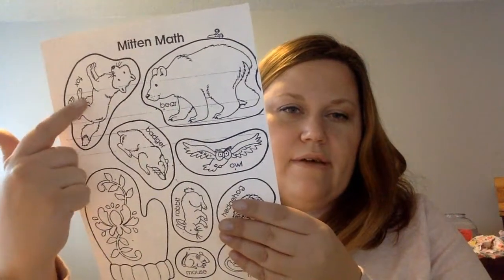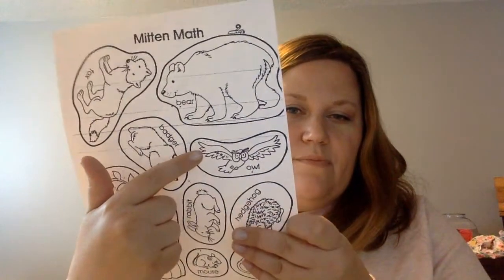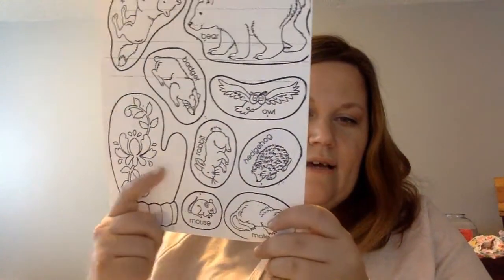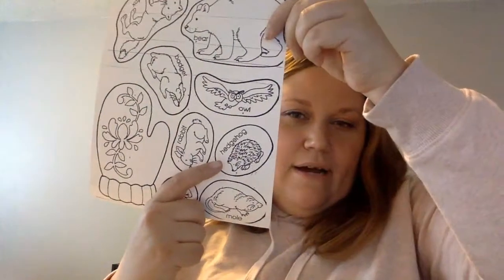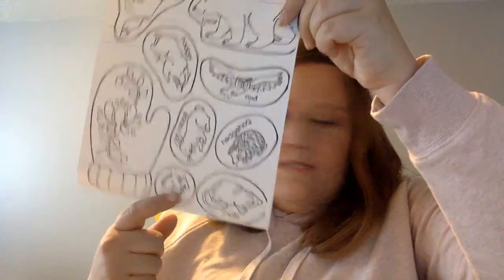Remember: the fox was that reddish brown, the bear is brown, the badger is black and white, the owl is brown for the most part with yellow eyes, the rabbit stays white, the hedgehog is wet brown, the mole is a dark brown, and the mouse is a tan.